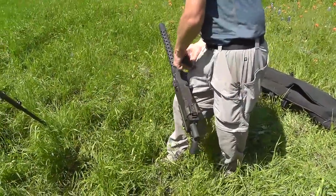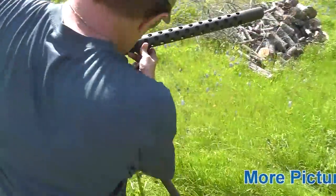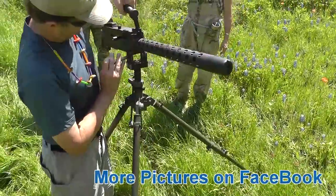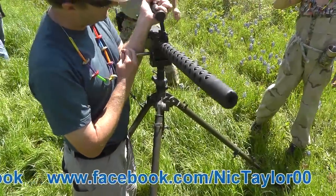This is a Browning 1919. It was used in World War II and Korea and all of it. This one's set up in 308.